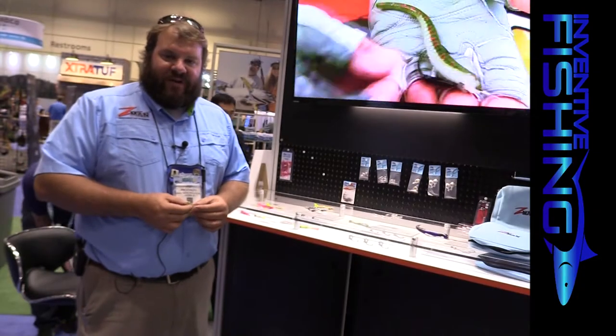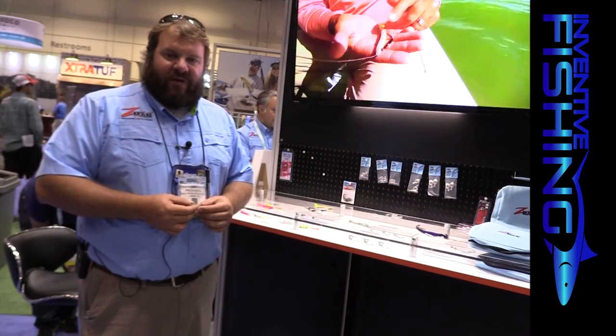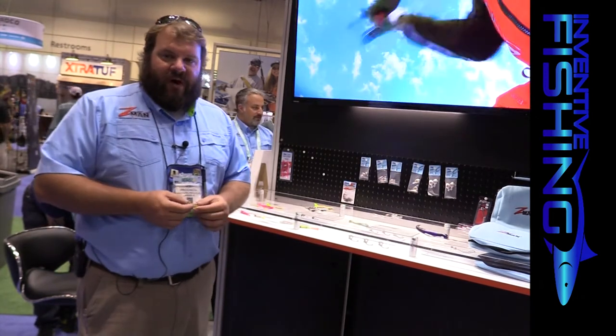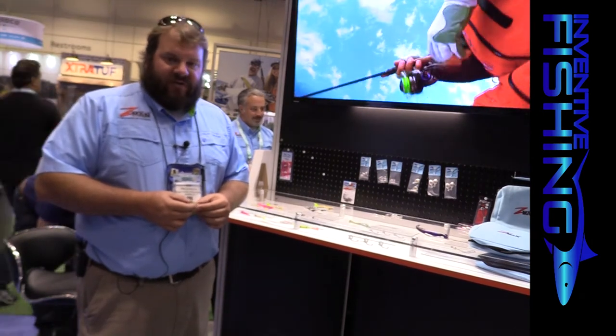Hi, Joey Prakoska here with Z-Man Fishing Products. I'm the sales manager. We're at ICAST 2016 in Orlando, Florida. We're introducing some new products this year with Z-Man on the saltwater side — a total of 17 new products this year.